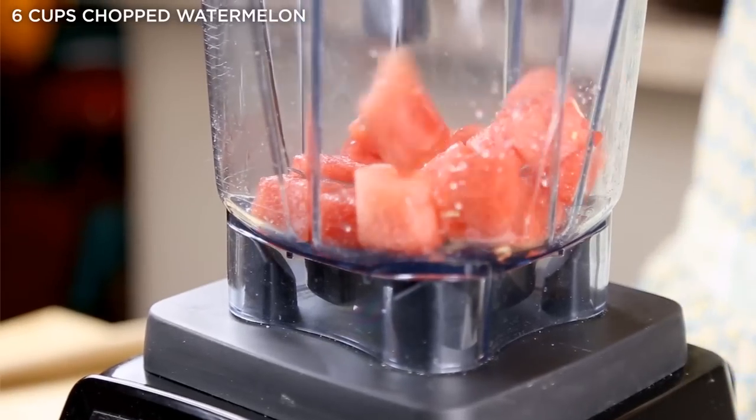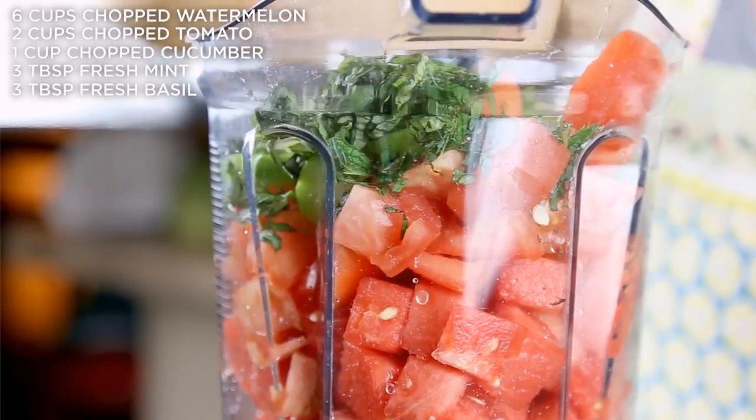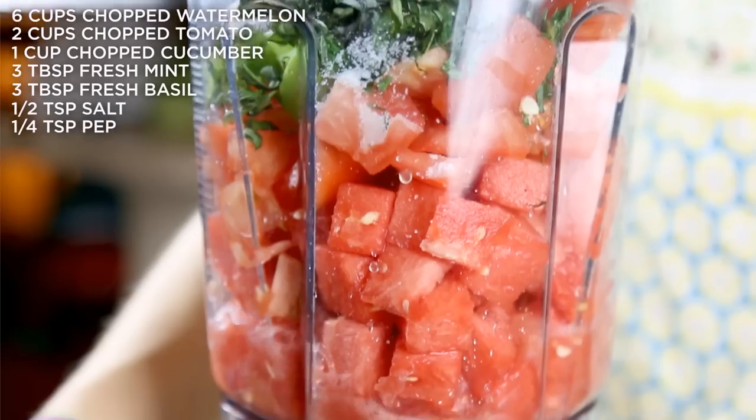In your blender, add chopped watermelon, tomato, cucumber, fresh mint, fresh basil, and salt and pepper. Blend it on up!